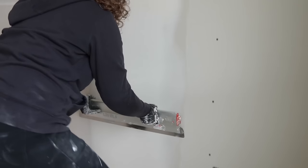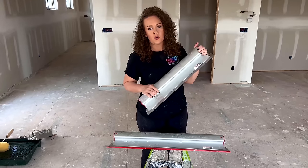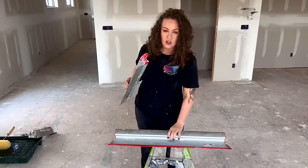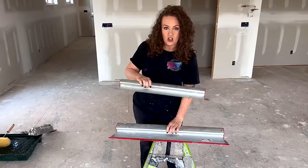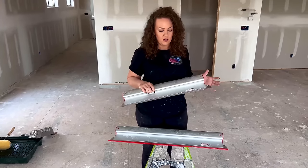They come in a variety of sizes. Level 5 makes them as small as a 7, and then they go all the way up to a 48-inch. My size of choice is a 24, and then a 32 is also a great size to have on hand, especially for smoothing out large areas like butt joints or trying to feather into existing textures or remodels.